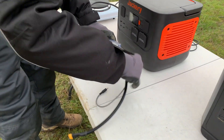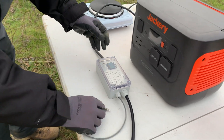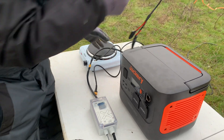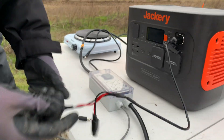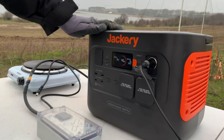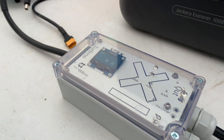We need some input power for the ground box to boot up the turbine. On the Jackery we need the 12-volt cigarette plug. We have an adapter cable here we can use. I'll just turn it on and now you can see it says zero watts down here, so it's booting up.